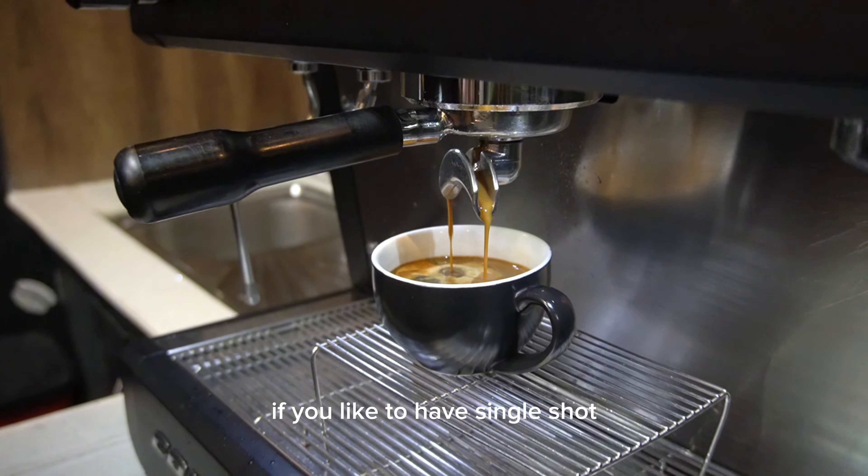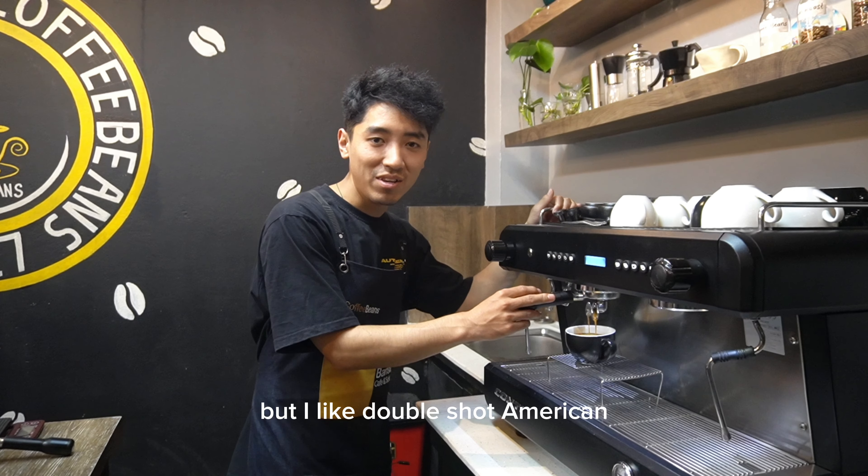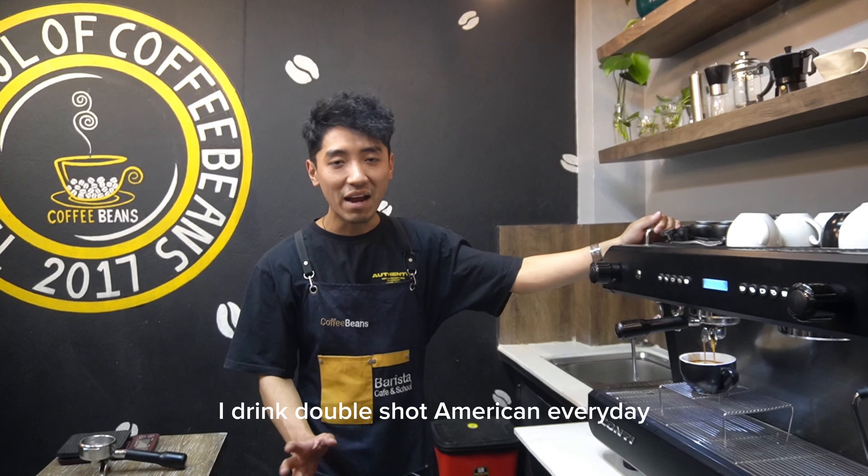If you like to have a single shot, you can make a single shot Americano. But I like double shot Americano. I drink double shot Americano every day.